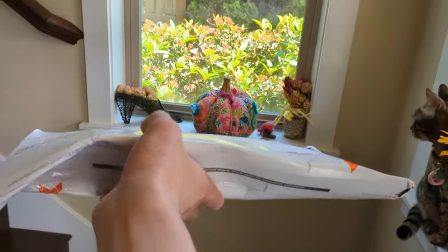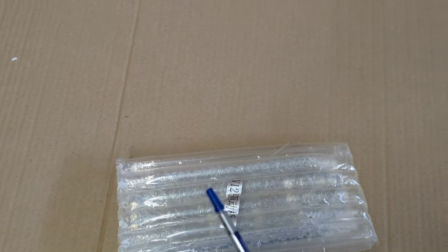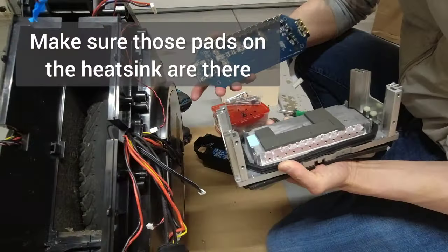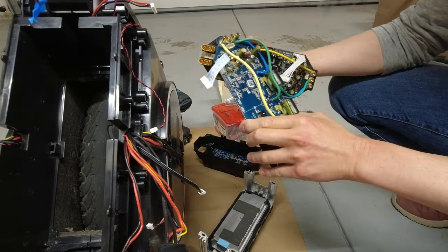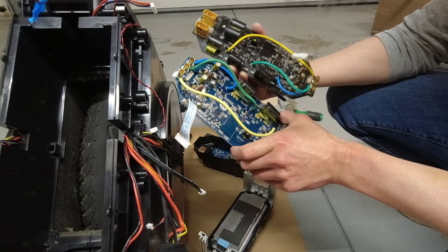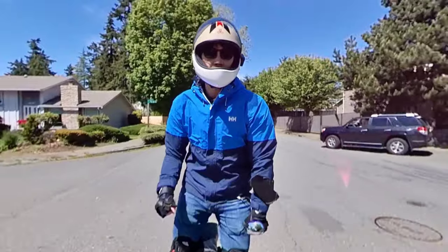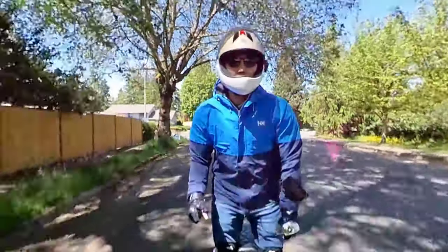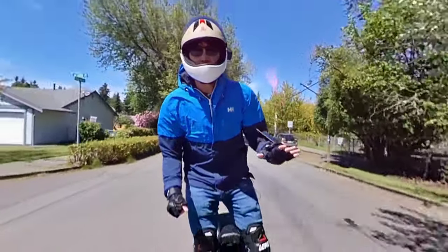I can't believe the replacement board is in this packaging — basically an envelope. The new board is black and actually took me two days to swap it out. In this video I want to share five takeaways that you all should be aware of before you get started swapping your board.